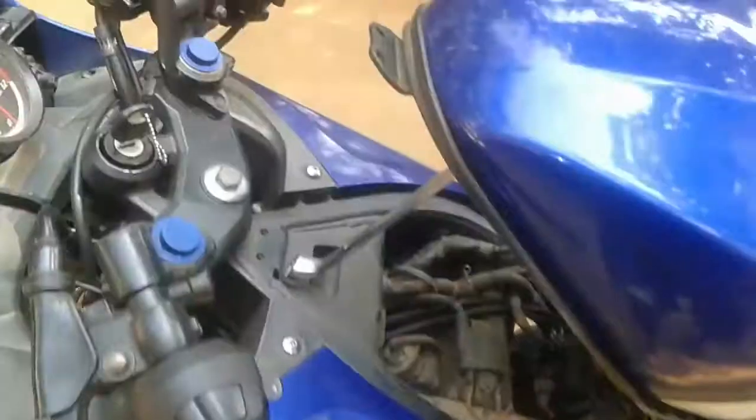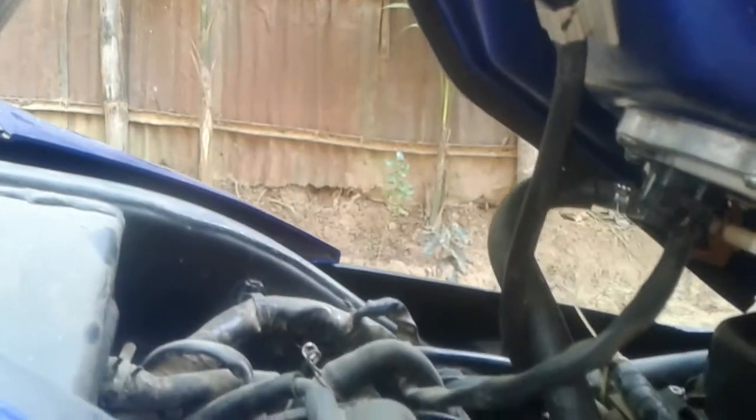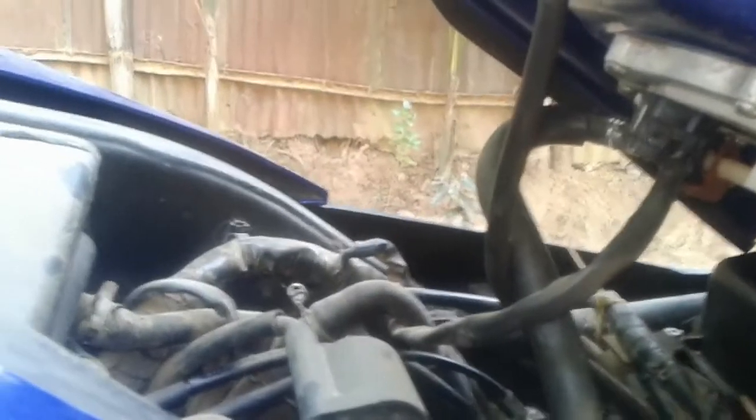After unscrewing and positioning the tank like this, we can clearly see the fuel pipe and electric connections from below. To completely remove this fuel tank, we have three connections to remove.